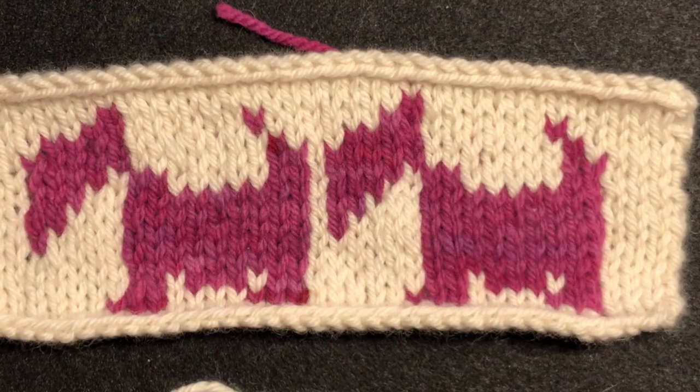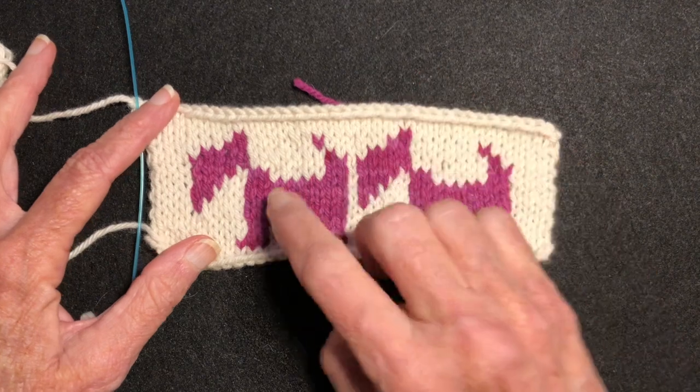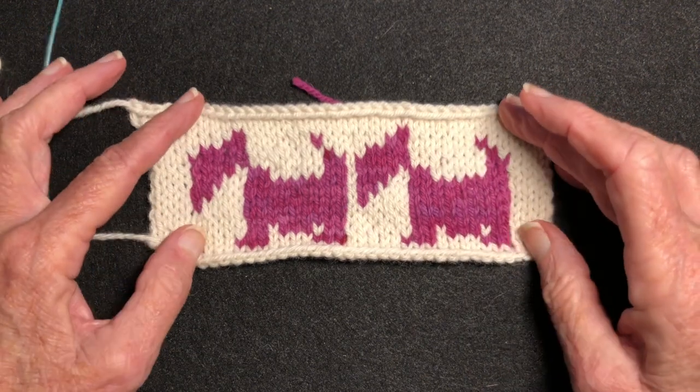Let's look at that cute little Scotty dog — isn't that adorable! I love it. I think I want to make some socks and put this around the top, wouldn't that be cute? He has a little red collar bow that you put around his neck with a duplicate stitch, though that's not on this sample.